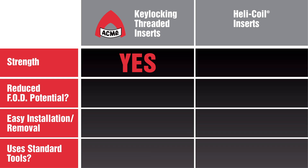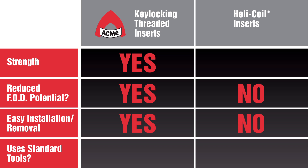To review, Acme key-locking inserts are stronger, are less likely to introduce foreign object debris, and are easier to install or remove using standard tools.